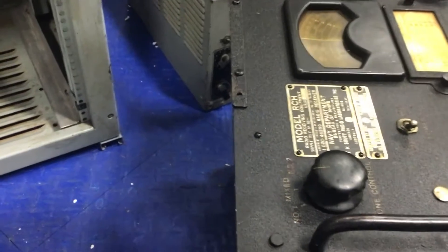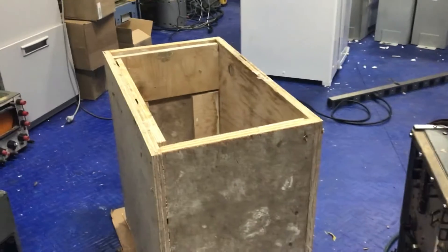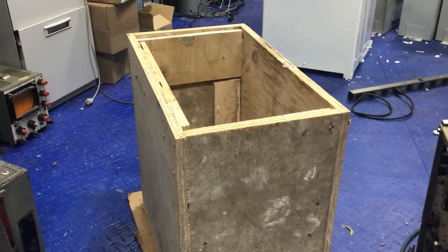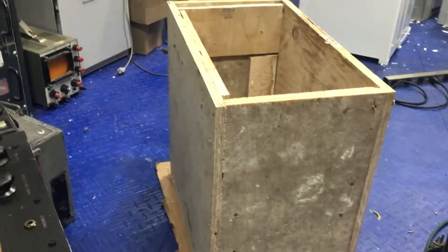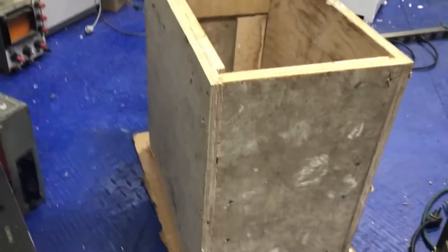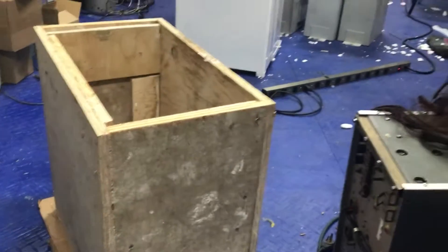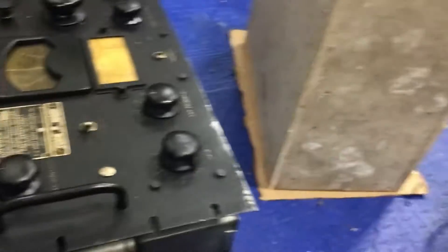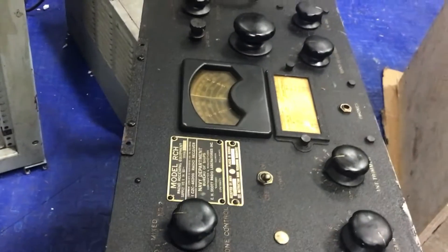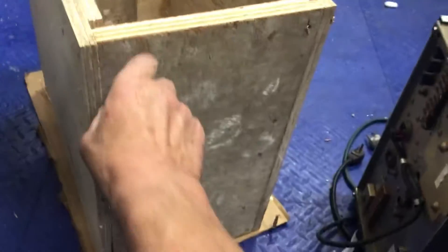Navy Department Bureau of Ships. Didn't have a case with it, so I got inspired to get on the saw and cut out a case for it. It's all sitting in there, glued and screwed. It's a nice set, very heavy — three-quarter inch plywood — and then I'm gonna add steel pieces here and here tomorrow and paint it black.